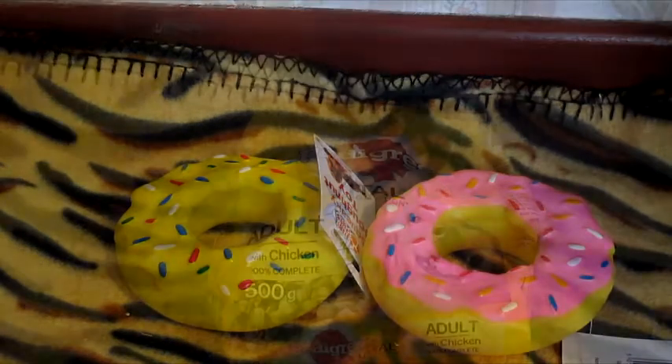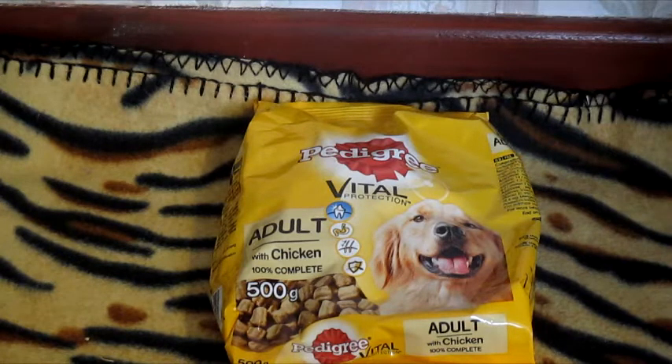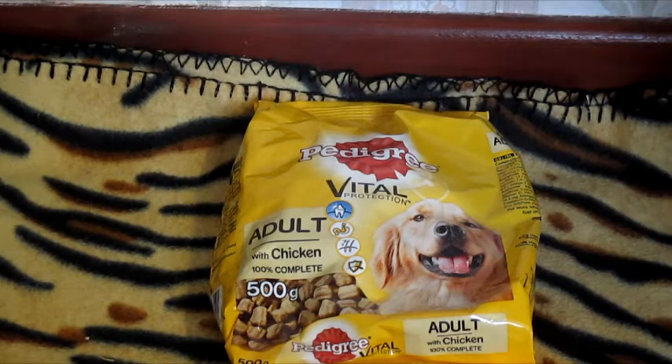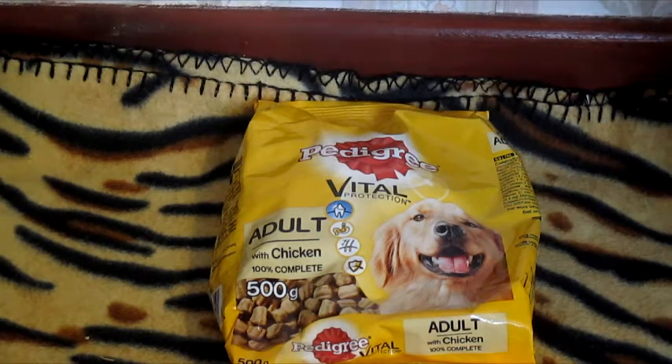The next thing from the 99p store is a bag of Pedigree Vital Dog Biscuit, which is actually going to be for Remy, not the dogs. I know you can mix dog biscuit and cat biscuit in with hamster and mice food. Remy's diet isn't really that great at the moment so I want to improve it by mixing in some dog biscuit along with a few other things. It's chicken flavour so I'm sure he'll like it. This was only 99p, which is super cheap for Pedigree — it's a 500g bag.